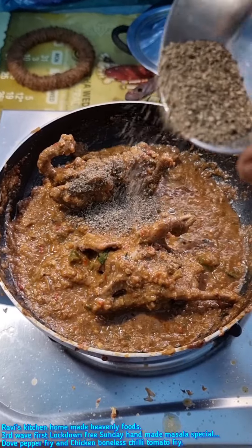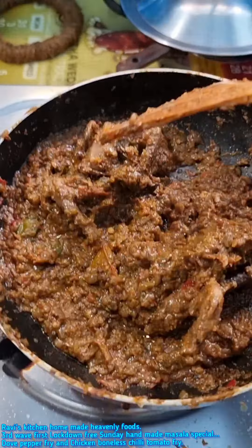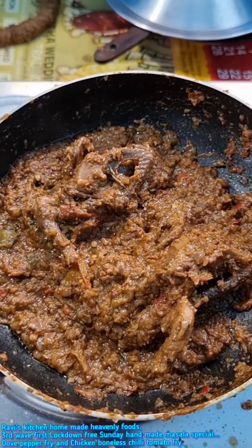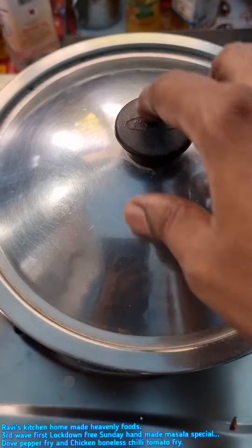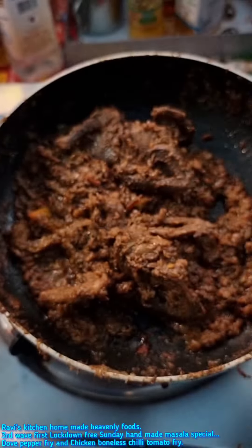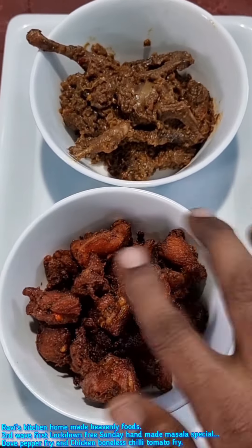Final touch. Spice. Handmade pepper. Final touch. Let's try it. Chicken is completely handmade — handmade masala.